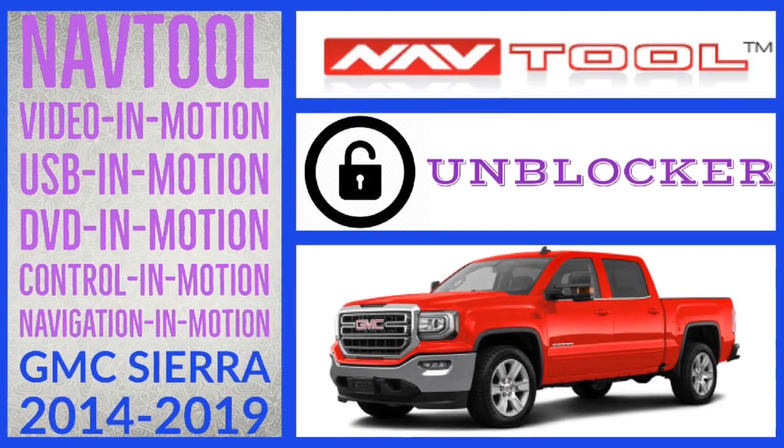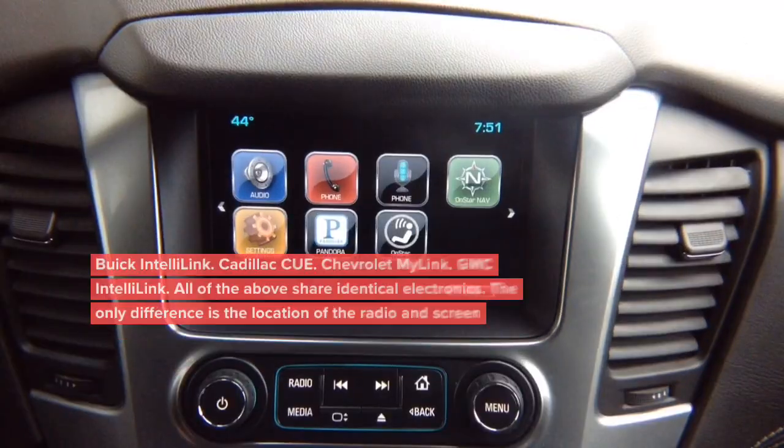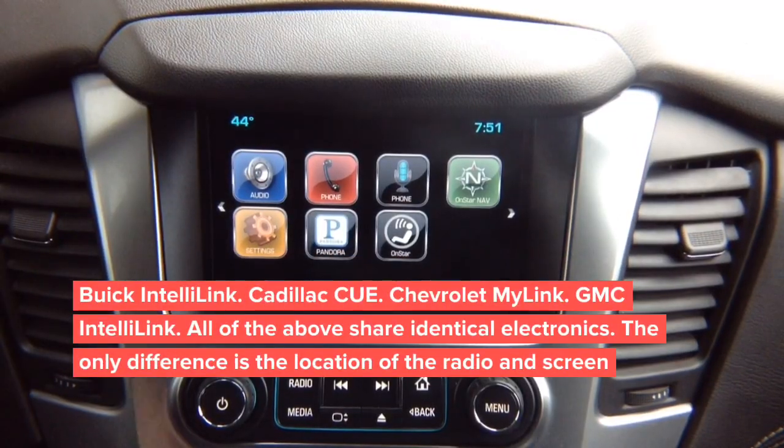This interface is for GMC Sierra 2014-2019, performed on Chevy Tahoe. This is the installation video for Chevy, GMC, and Cadillac Escalade 2015 and up, for video in motion and digital video interface with multiple camera switching and smartphone mirroring.